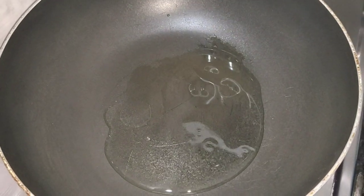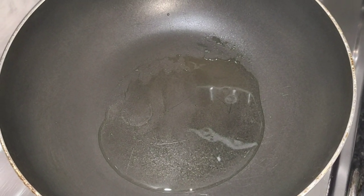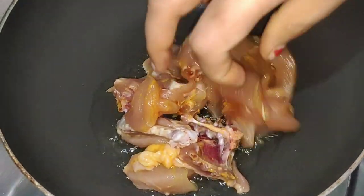Let's fry the chicken in the middle of the pan. Let's fry the chicken in the pan. I am going to make it a thin layer of skin.